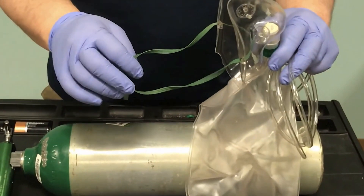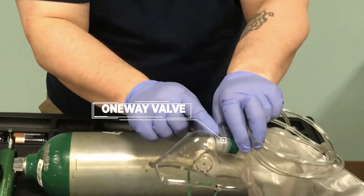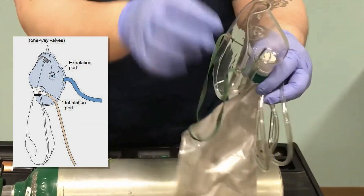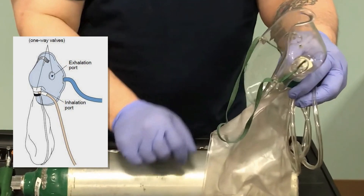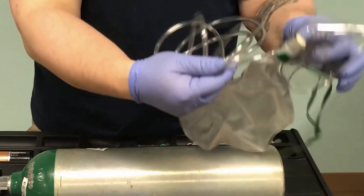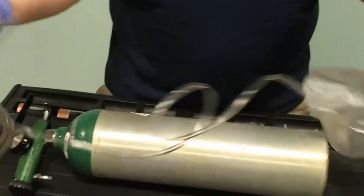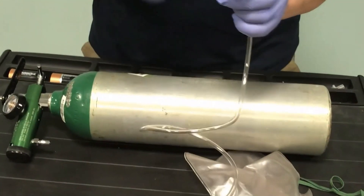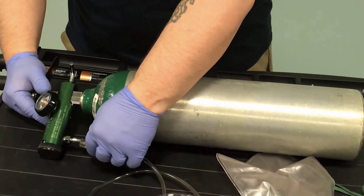We'll show you how to put this on. We need to compress this down — this is our one-way valve, and that allows the bag to deliver oxygen. The patient will breathe it in. When they exhale, the carbon dioxide and waste of respiration will exit, so they're not rebreathing that. The tubing comes already attached to the non-rebreather, and the other end is going to attach to the nipple port here.